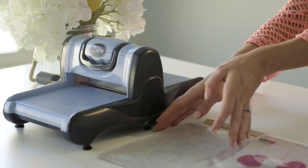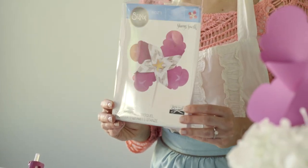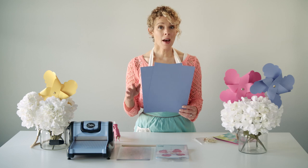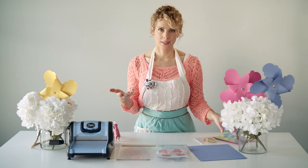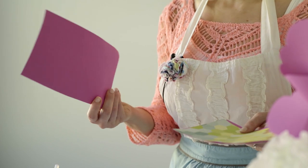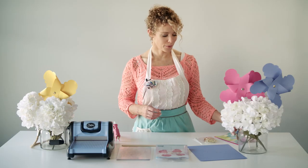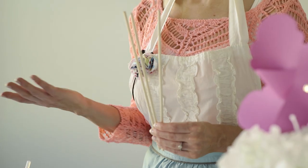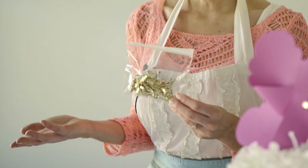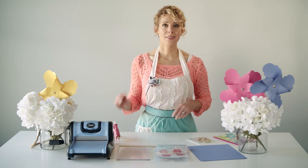Here are the materials that you'll need. You'll need your Sizzix Big Kick, two plastic plates, and the pinwheel die from Sharon Sowell's collection. You'll need scrapbook paper — I'm just going to do a plain blue pinwheel, but you can also do one with two sides, which adds something unique and different. If you can't find double-sided scrapbook paper, you can create your own by gluing patterned paper and solid paper together with a glue gun. You'll also need some craft sticks — paper straws work great too — some fasteners (you'll find a better selection at an office supply store), and lastly a glue gun.